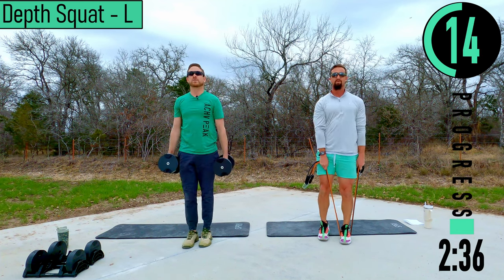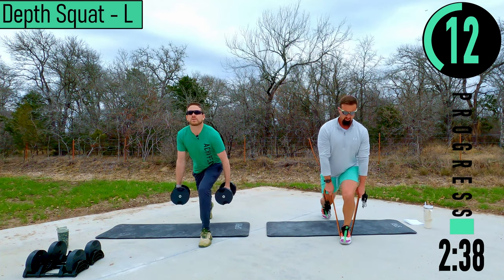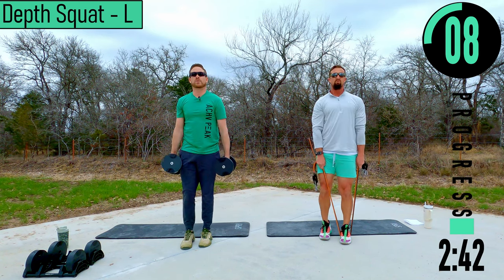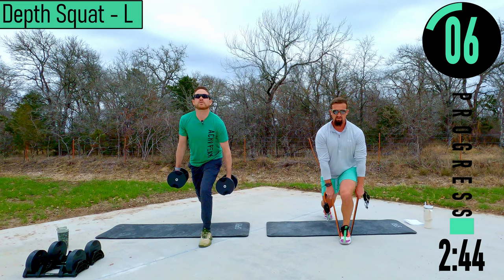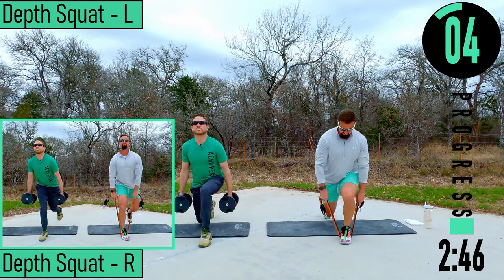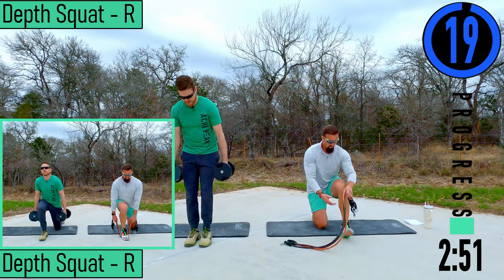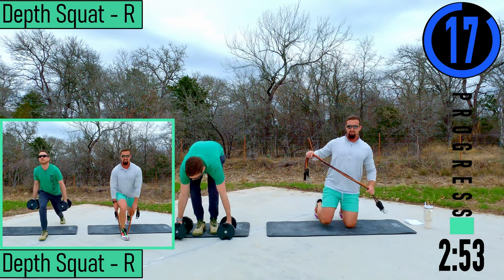Good controlled movements. If it gets too tough, you can always drop a dumbbell. Bands — if you have your bands separated, you can always drop a single band or try to drop half your stack. Just make sure the bands don't slip out. Going to the right side.